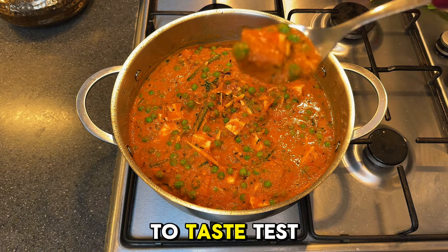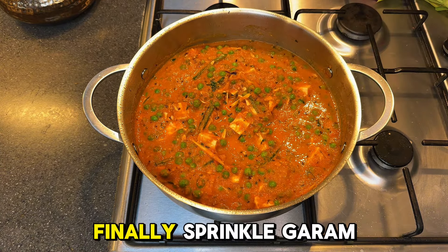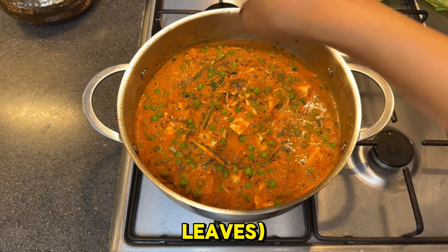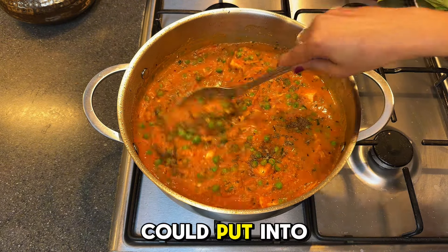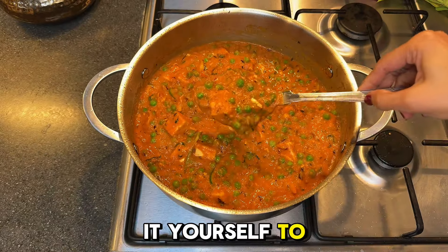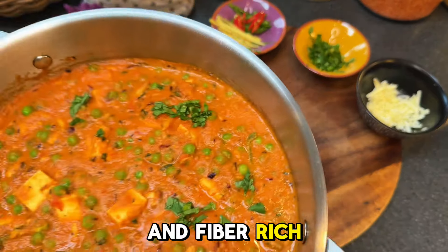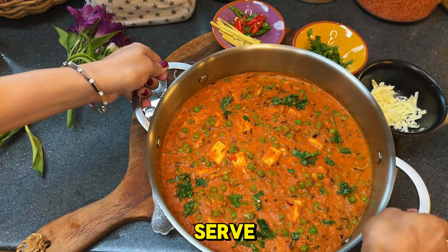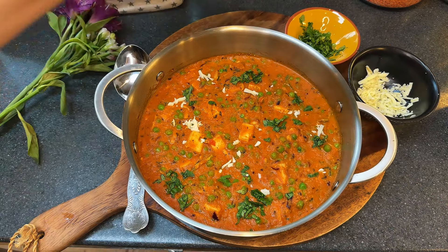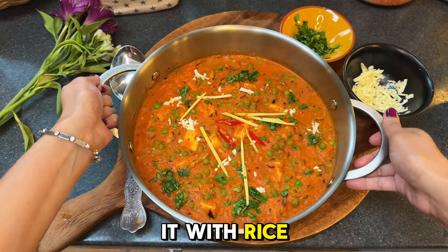Don't forget to taste test and adjust the seasoning. Finally, sprinkle garam masala and kasuri methi — dried fenugreek leaves. I wish I could put into words just how amazing this smells, but you will have to make it yourself to truly understand what I mean. Your warm, protein- and fiber-rich matar paneer is now ready to serve.